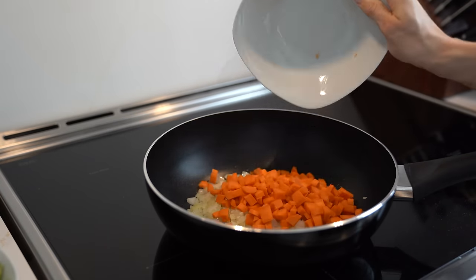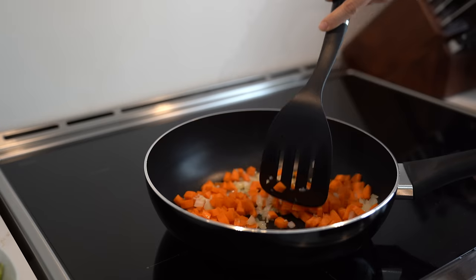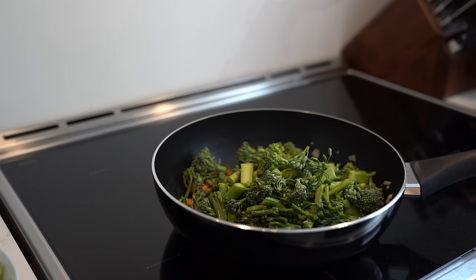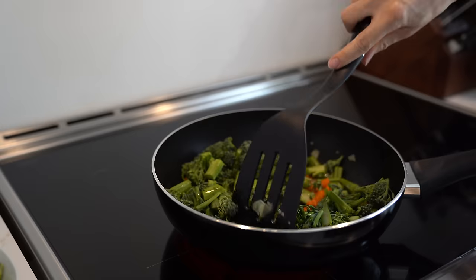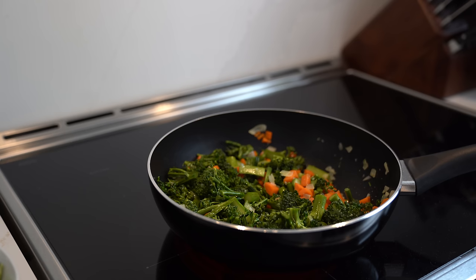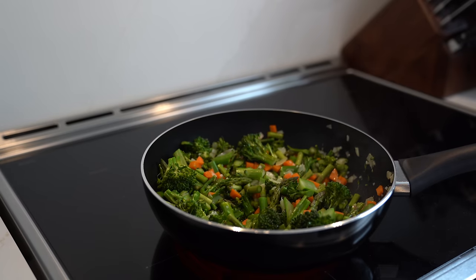Next I'm going to add my carrots and mix them around. You might need to add some more olive oil depending on how your veggies are absorbing it. Now I'm going to add in my mini broccoli because the carrots and broccoli are going to be the longest to cook. I'll add a little more olive oil and stir it around, waiting until the broccoli and carrots begin to soften. In a couple of minutes I'll add in my asparagus, then the peppers.